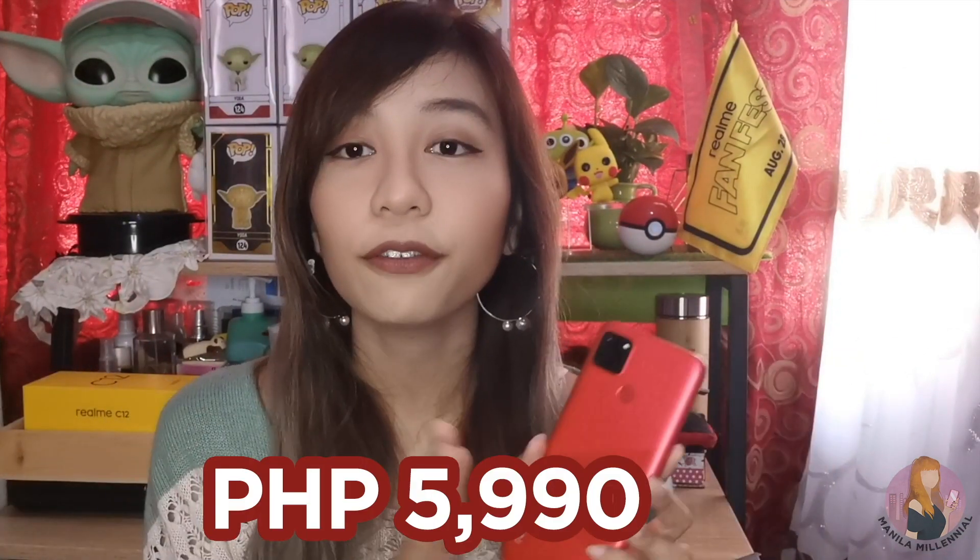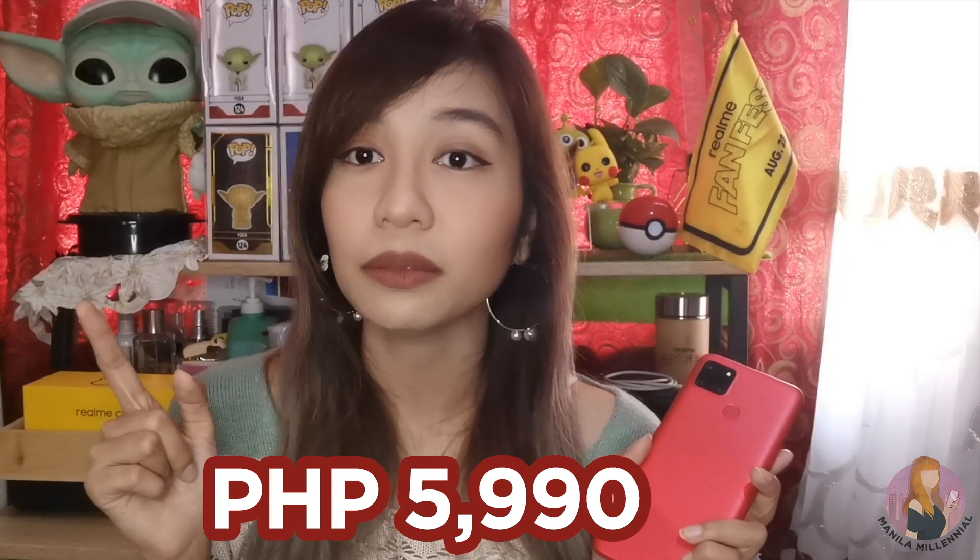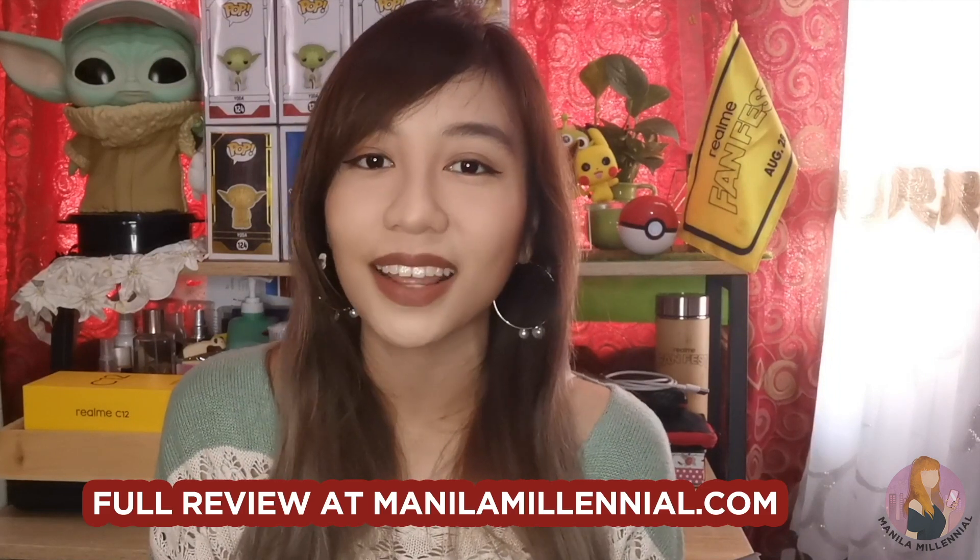Overall, even though there isn't a remarkable difference between the C12 and its predecessor, users can now enjoy an upgraded battery life and a more artistic design — and I actually like this because it stands out. This phone is already available nationwide for P5,990, which is P1,000 more than the Realme C11's price. Do you think it's a buy? Let us know in the comment section below and watch out for our full review at manilamillennial.com. Thanks so much for watching — don't forget to subscribe and see you again soon!